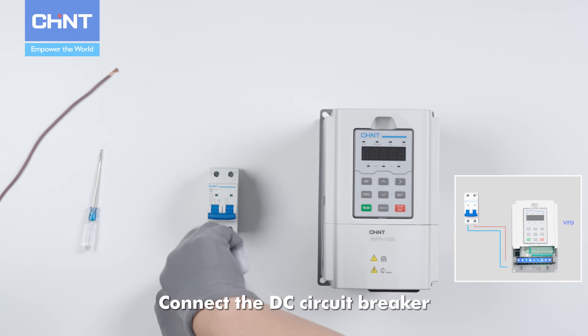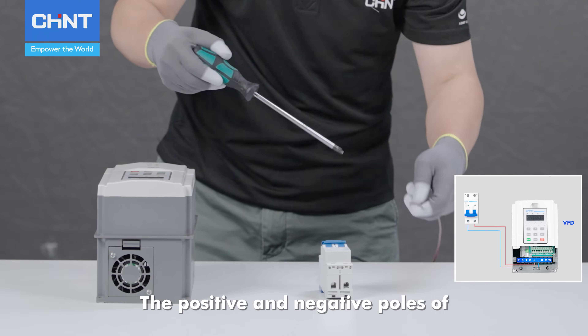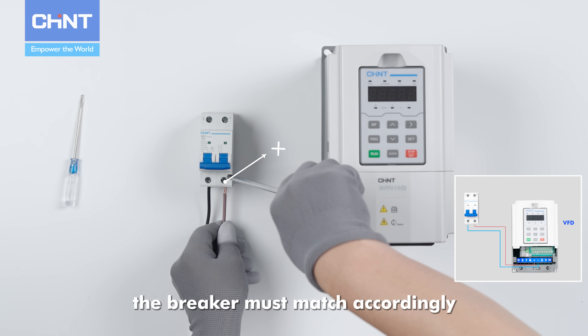Connect the DC circuit breaker to the frequency converter. The positive and negative poles of the breaker must match accordingly.